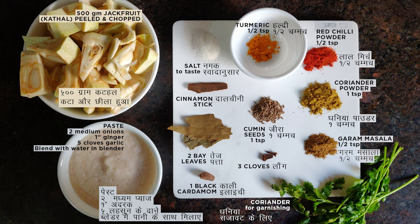For the spices we will be using: salt to taste, 1 small cinnamon stick, 2 bay leaves, 1 black cardamom or kali elaichi, 1 teaspoon jeera or cumin seeds, 3 cloves or laung, half teaspoon turmeric powder, half teaspoon red chilli powder, 1 teaspoon coriander powder, half teaspoon garam masala, and some fresh coriander leaves for garnishing.